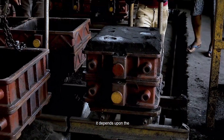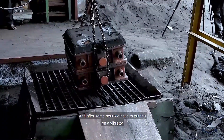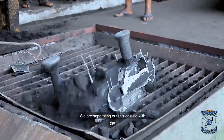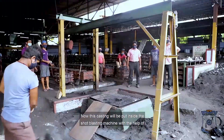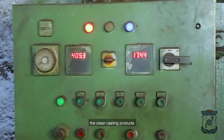The cooling time depends upon the metal. After some hours, we have to put this on a vibrator to remove all the sand. With the help of the vibrator, we are separating the casting from the sand. Now this casting will be put inside the shot blasting machine. With the help of shot blasting, we will finally get a clean casting product.